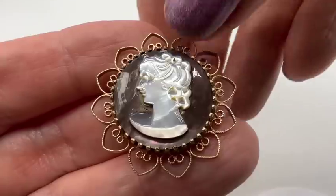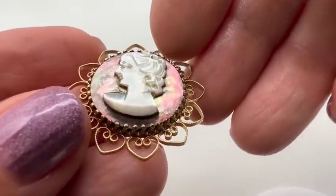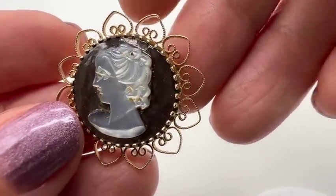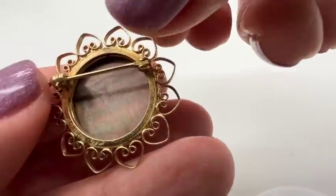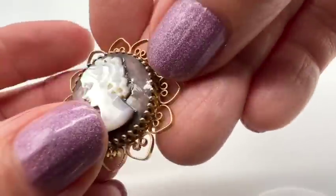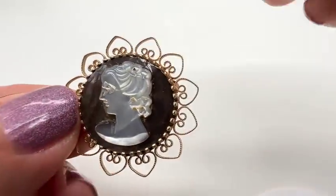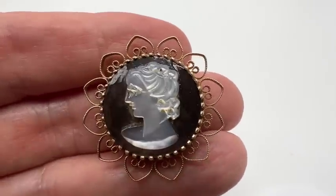Here's a very pretty cameo. This one is gold filled — 1/20th 12-carat gold filled. This is another one with some nice iridescence; it does need to be cleaned up a little bit. I love the frame on this one — it's so lacy and pretty.